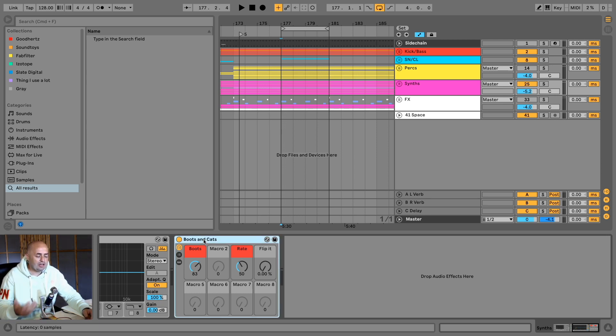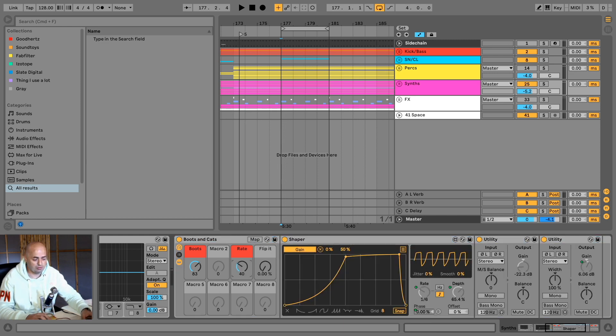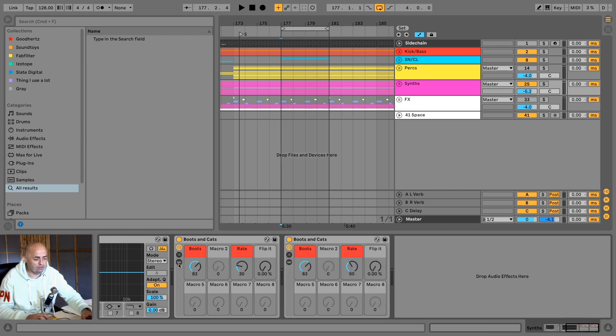The Boots & Cats thing is not limited to having one instance overall — you can also put like two Boots & Cats. There are different knobs, for instance the rate knob or flip knob. If you want to change the rhythm, you can move the rate knob, which corresponds with the shaper and the actual rate at which the sidechaining happens. For instance, if I put a 1/12th ahead of the Boots & Cats that's on a 1/4, I can get a really heavy 1/12th ducking triplet feel.